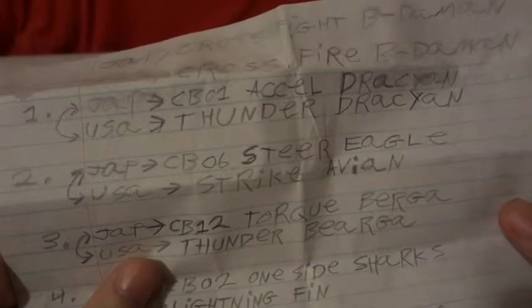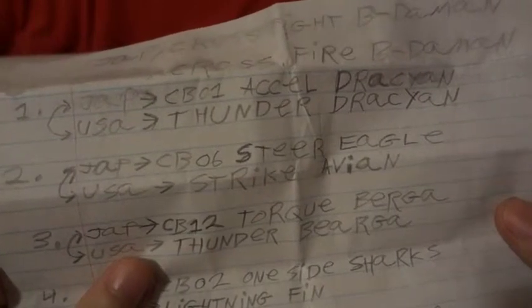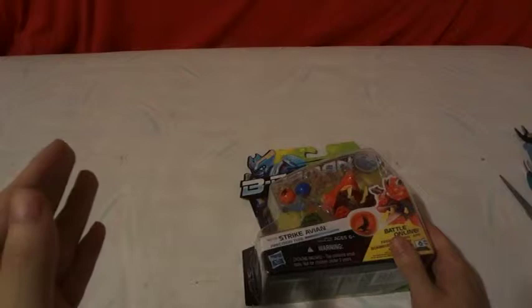Let's see what it is. There we go. The Japanese Taki Atomi version of Beat-a-Mont Cross-Fight is CBE-06 Steel Eagle. The American Hasbro one is BD-06 Strike Avion.